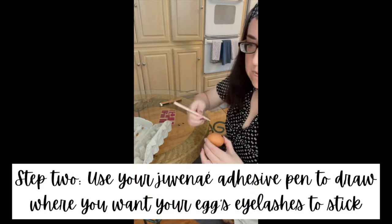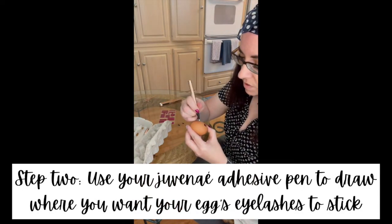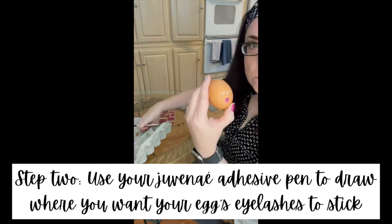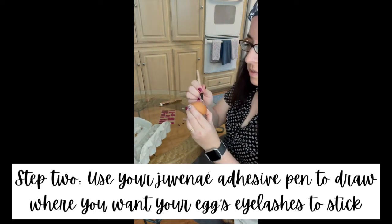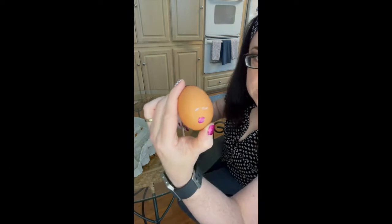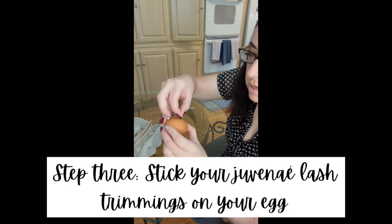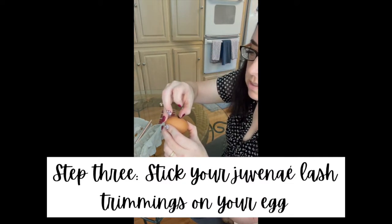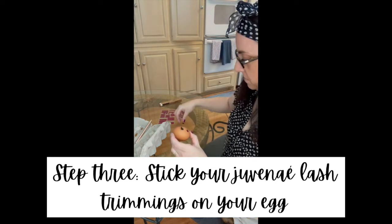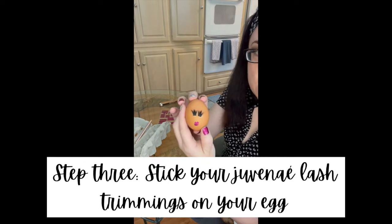And then I'm going to take my adhesive pen and I'm going to draw a couple little semi-circles where I want her eyes to be. That's the cool thing about this clear adhesive — you can actually see it, it's kind of iridescent when it's wet. And then I'm just going to take my lash pieces and stick them on. Oh my gosh, that's so cute.